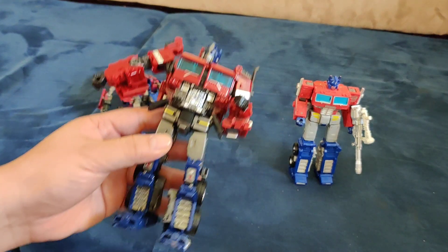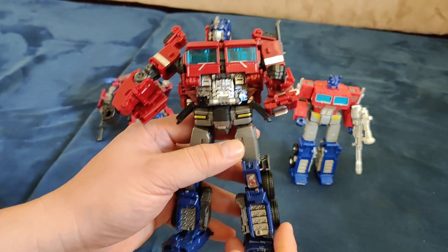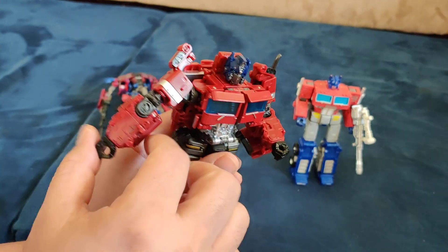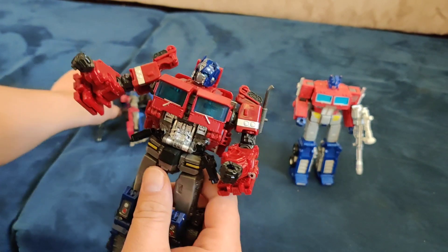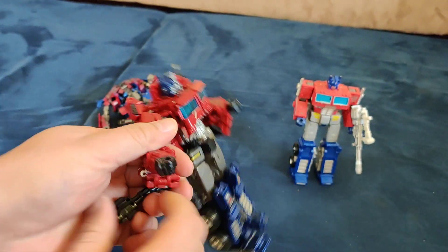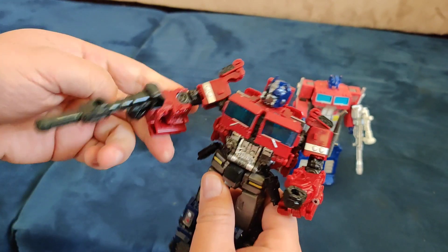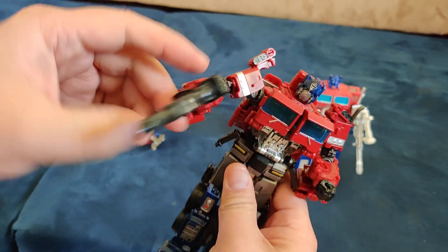I think these are official Hasbro toys, but this one isn't, I don't think. One of the problems I had is that for some reason this side is looser. If I put a gun on, it might come down easily if it's too heavy.